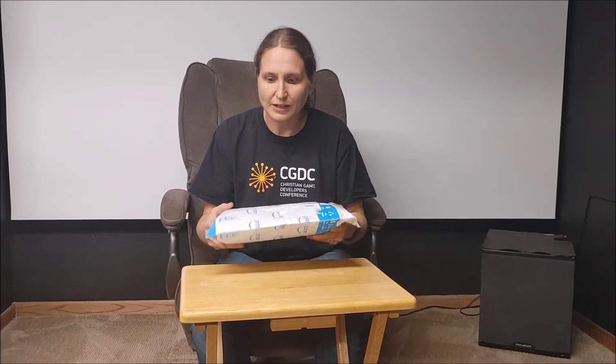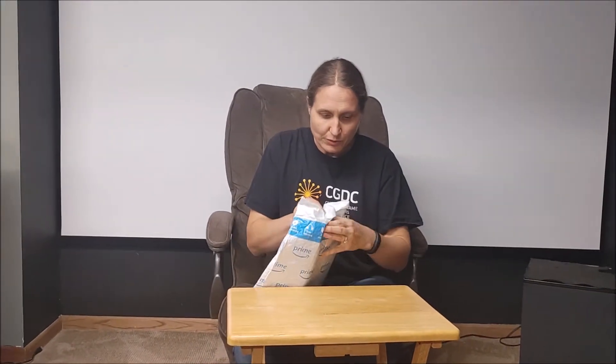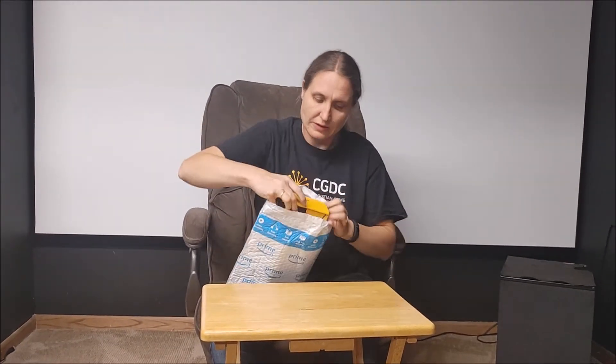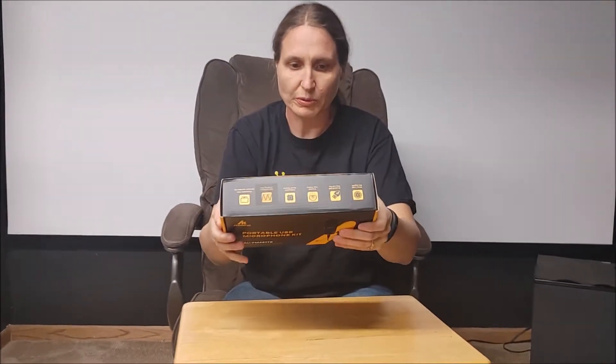Alright, welcome to Trice of the Numbers — unbagging, unboxing of a microphone. This one is from Maono, which we have done reviews of before on other products.